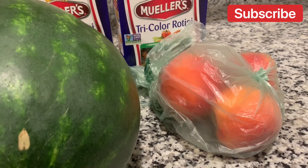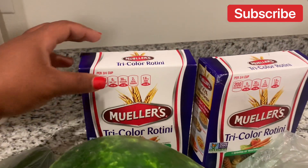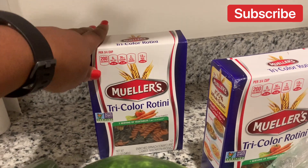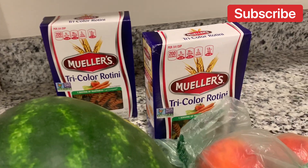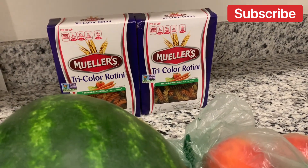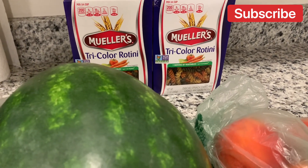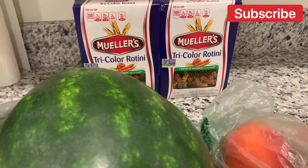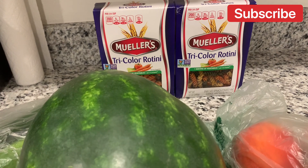Every time I go to Publix I'm picking up peaches. I also got the tricolor noodles that I'm gonna cook — it's gonna look good. I'm gonna show y'all something new. I don't know if y'all know how to do this salad, but I'm also gonna add shrimp and then lobster — the lobster that I showed you that I purchased from Sam's Club. I'm gonna chop it up real nice, so let's go ahead and get started.